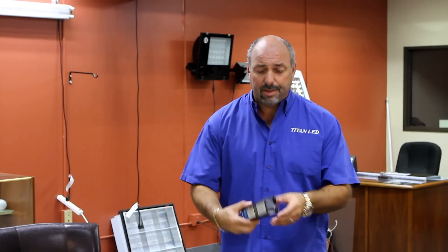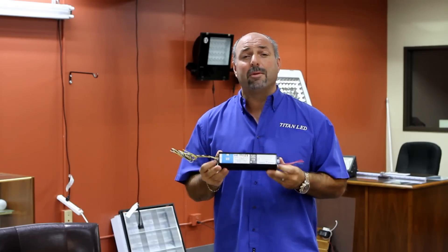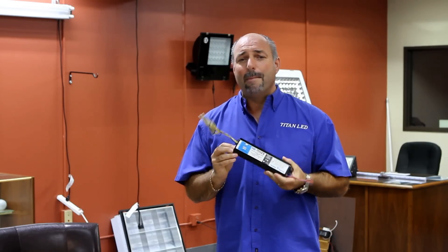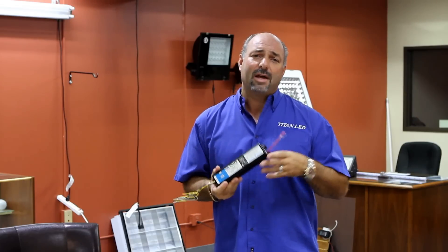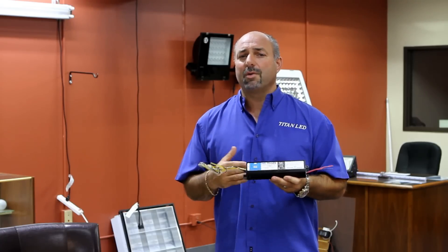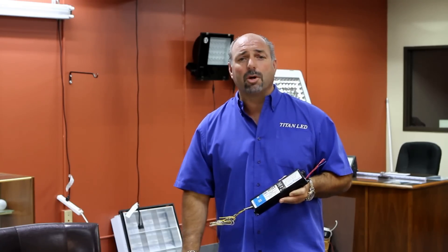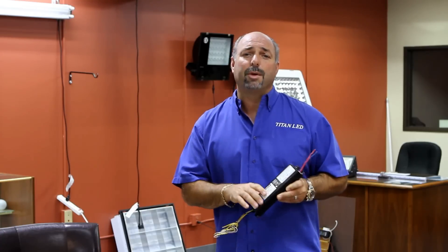Another part of the old technology is this — what we call ballast. There are several forms of ballast. This one I'm holding is a magnetic ballast, which can burn between 30 watts and 150 watts. If you've got an electronic ballast, it can burn between 6 and 12 or 15 watts. Either way, when you retro to LEDs, there's no longer ballast, there's no longer mercury. You're perfectly green when you go to LED.